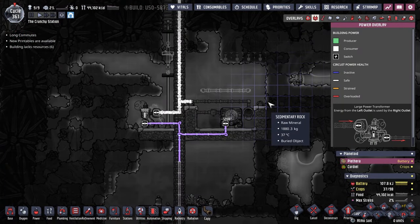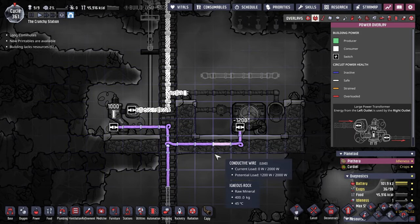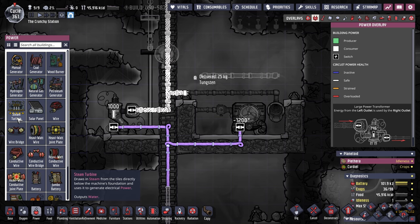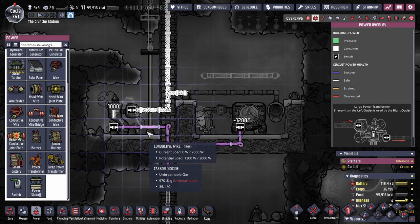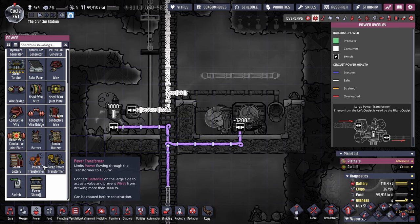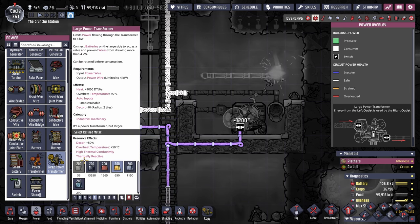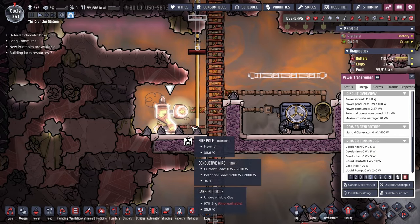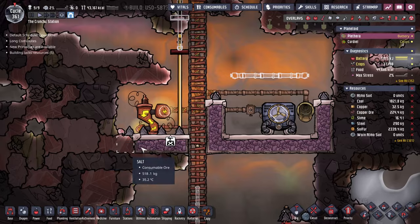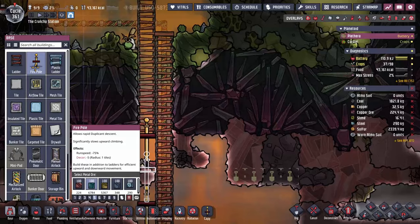We're kind of at the ending bit of the first part and I'm realizing, just by looking at this, this is not enough — whoopsies. I meant to put in one of these bad boys — large size. The valve prevents wires from drawing more than 4k. Big whoops. Let's solve our problem before we do it. I also moved this over one just because I can put in this fire pole, which is going to be very useful.